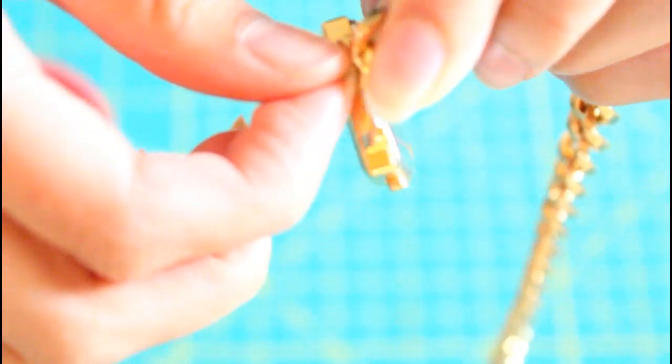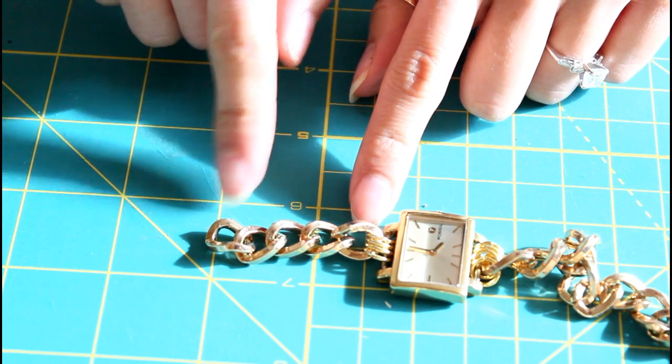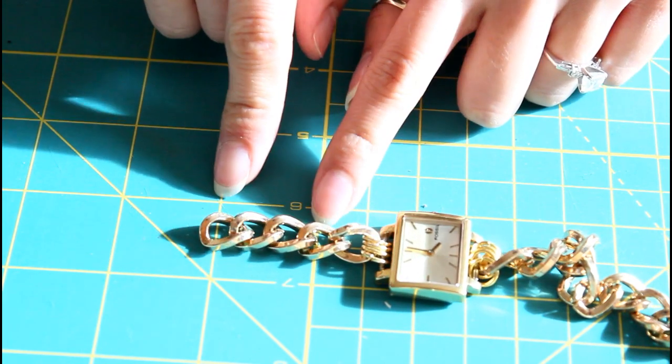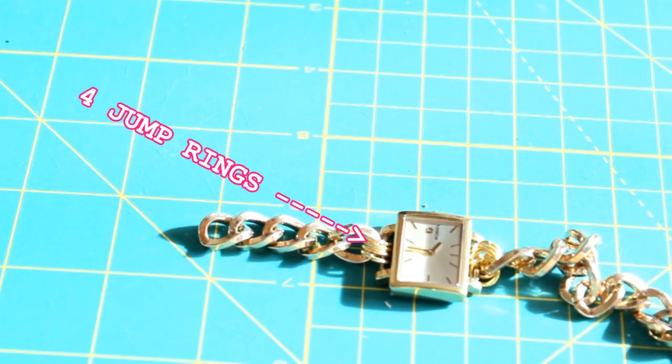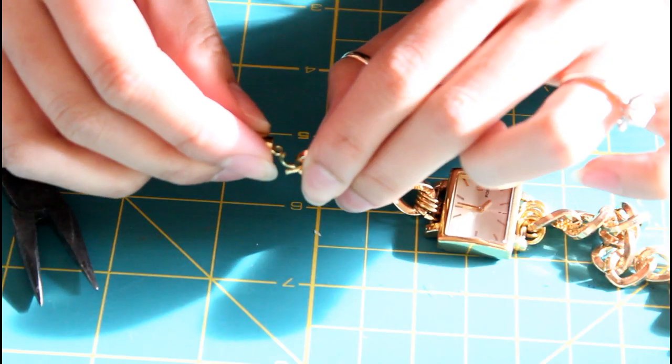You might have to Yelp your city to see if anyone carries them, or try to order them online — I haven't found a good site yet, so if anyone knows, holler down below. On the other side of the watch, I went ahead and attached a shorter chain with four jump rings because it held the chain up better and looks a little fancier. Using only one side of the magnetic closure, I attach it to the shorter chain.